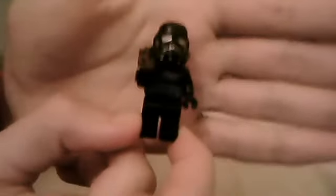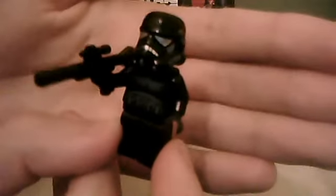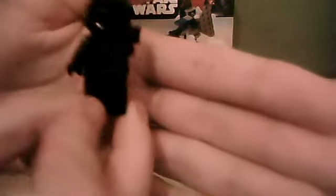As always we'll start off with the minifigures — this set includes four. The first minifigure is a new minifigure, a Shadow Trooper. It's basically the Shadow version of a Stormtrooper — it's black with grey and blue markings, as you can see on its helmet and on the torso, on the front and on the back.